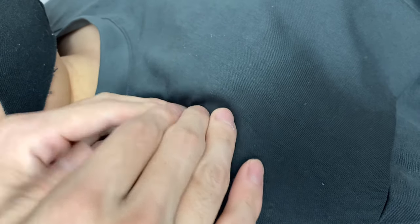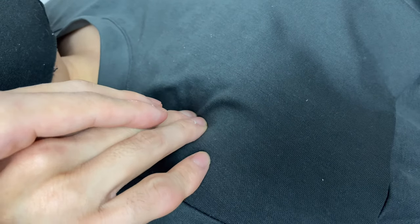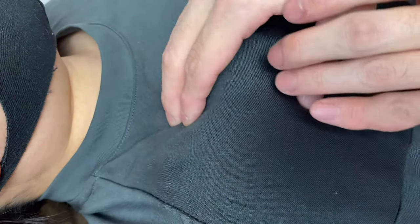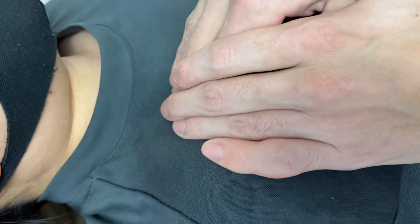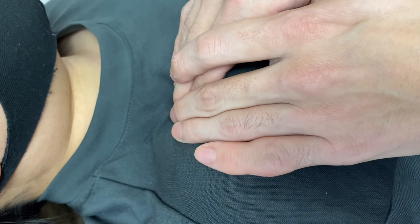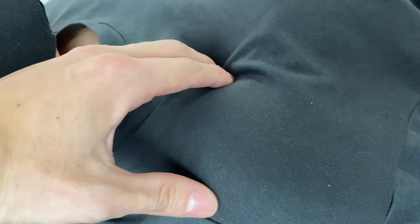I am standing on the head side of this person, that's why I can go this way for the inferior part. I can go to the superior part from this way. Now I am standing on the stomach side of this person, so I can go like this for the superior part, and I can go to the inferior part like this. You see the difference? I can go this way and this way, or I can go this way or this way.